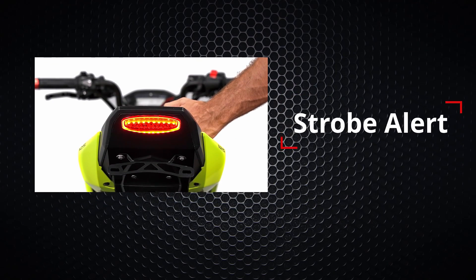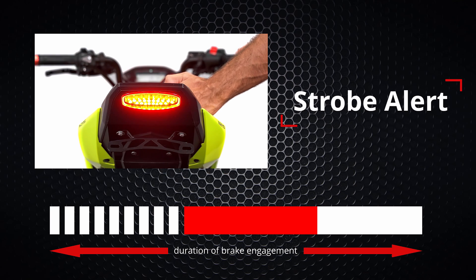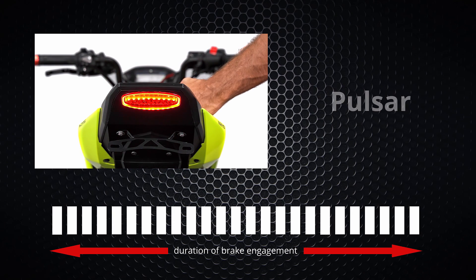Our first programmable mode is strobe alert. This mode will produce nine flashes and then stay solid for the duration of the brake engagement. The second one is intermittent pulsar — each cycle will flash ten times, then pause, and these cycles repeat for the duration of the brake engagement. The last option is pulsar, which provides continuous flashing for the duration of the brake engagement.